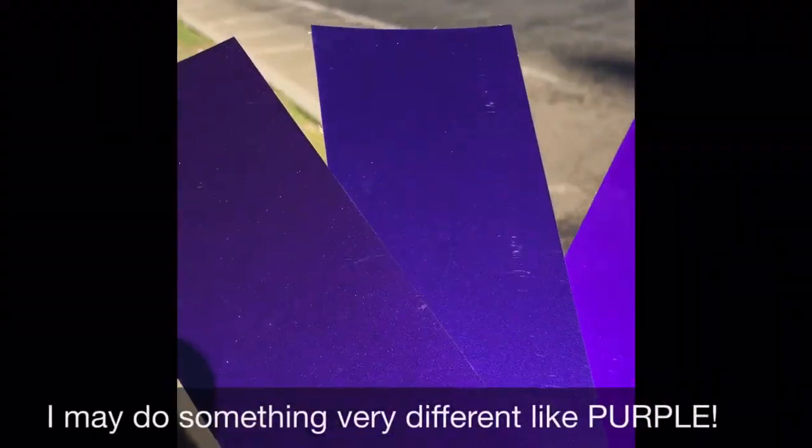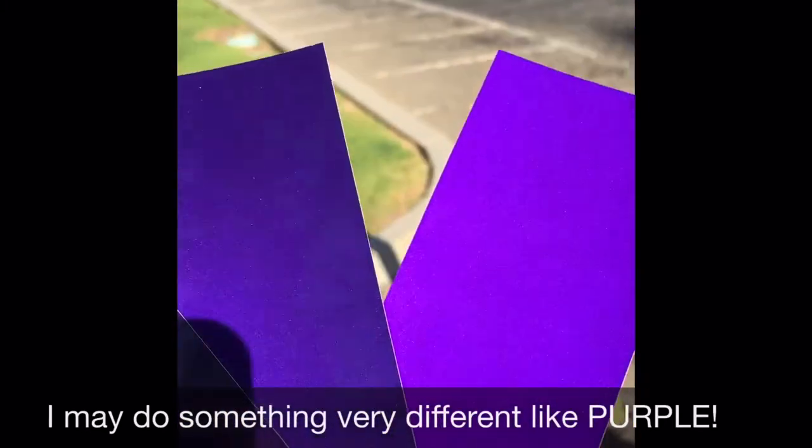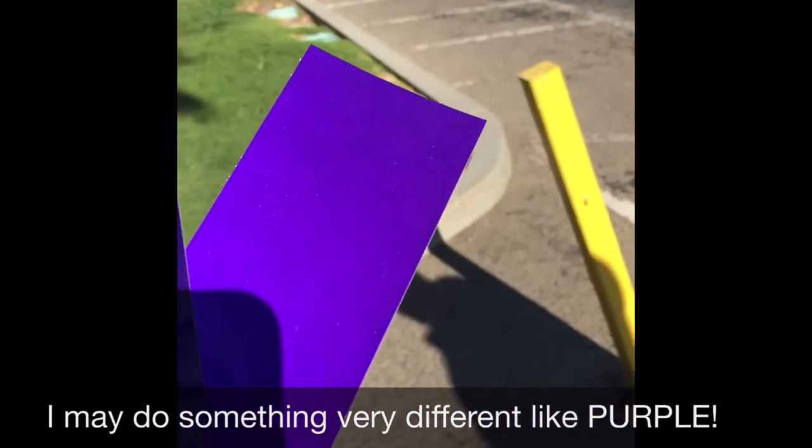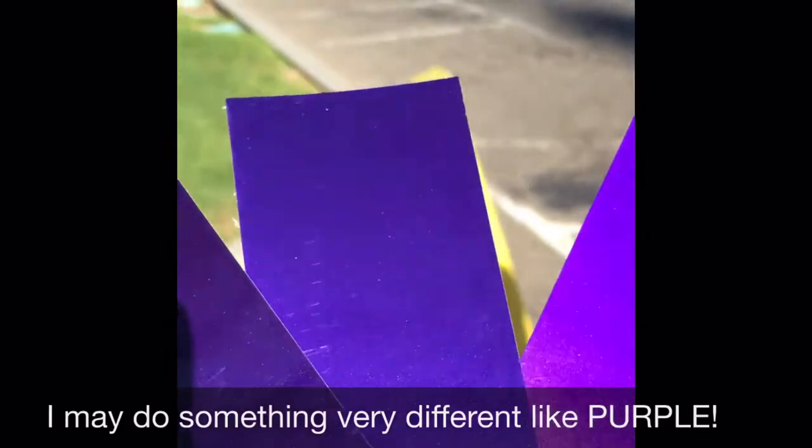This purple one right here — it likes hiding until you hit an angle. I got it. And this one just fades purple. Exactly. That one's just there all the time. And that middle one is kind of a little bit bold.